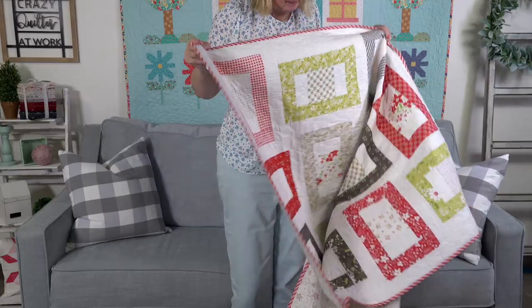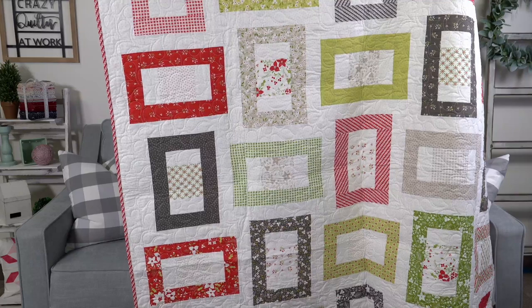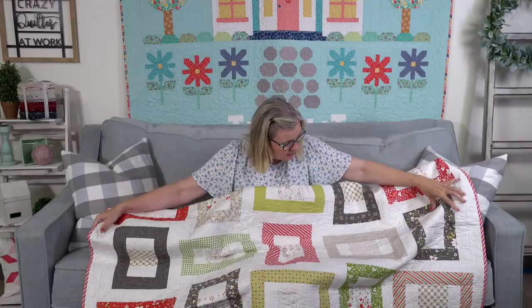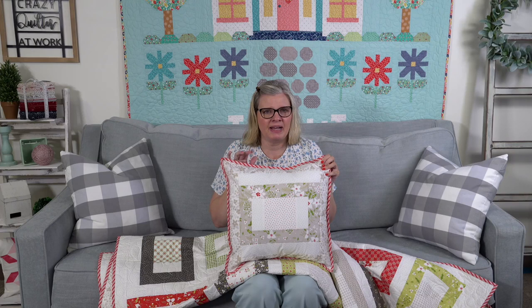Our next new quilt this week — I'm going to be honest, it's going to sell out this weekend. It's called Holiday Greetings — it's a Jolly Bar kit with the Holly Berry collection. Crystal designed it, Carrie stitched it, and Mike quilted it. It's so pretty and would look great with so many fabrics. She also took the block and added to the outside to make a pillow. This pattern is only available in the Jolly Bar, so if the kit sells out, you can buy the Holly Berry Jolly Bar and add some backgrounds.